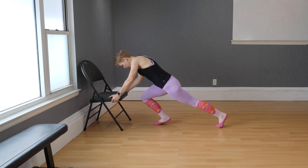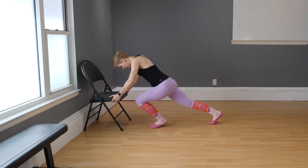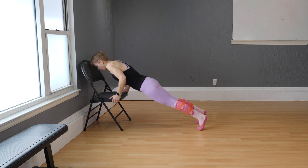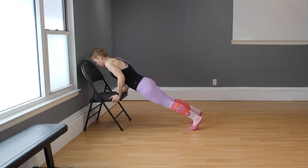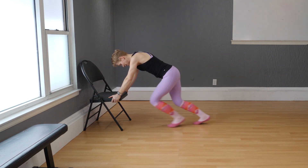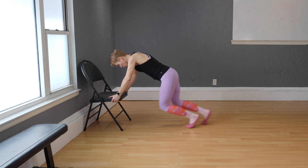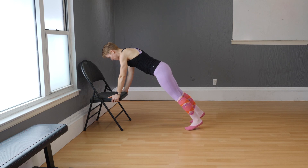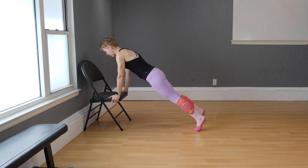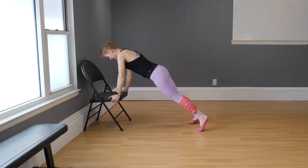Here we go: one, two, three, four, five, six, seven, eight. Hold. Give me four, three, two, and one. Eight mountain climbers: eight, seven, six, five, four, three, two, one. Push-ups: four, three, two, and one. Two more rounds — come on: one, two, three, four. Four push-ups, set and go: one, two, three, and four.